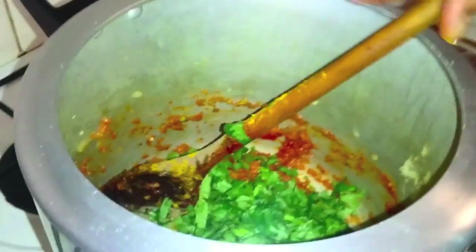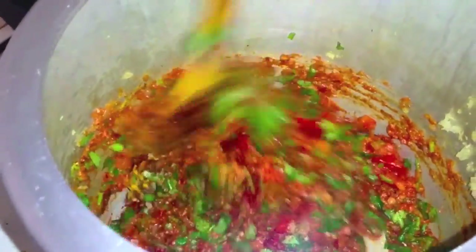That's all about it, guys — how easy can it be! Just give it a good stir and add the mince. I have added the mince and with it one teaspoon of salt. Now I'm going to close the cooker and cook it on low flame for just 15 minutes.